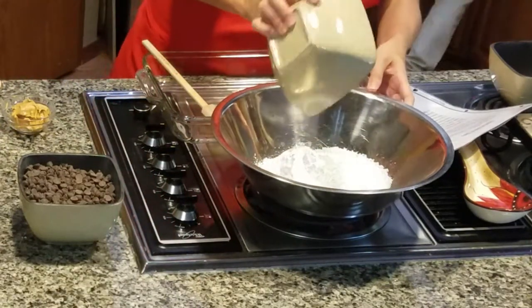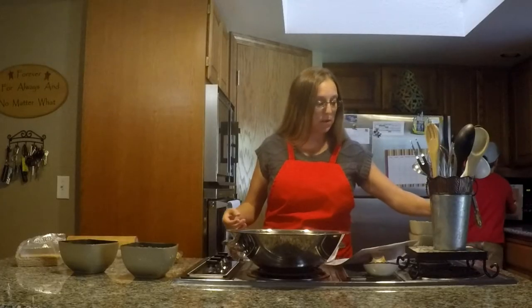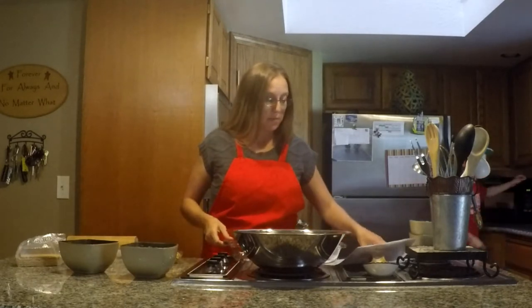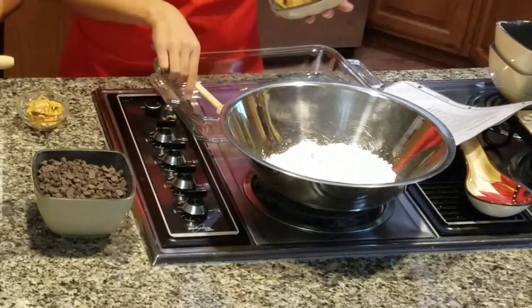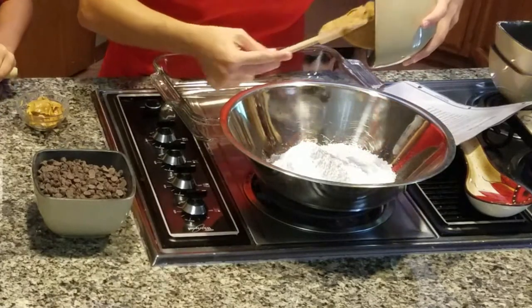He's going to go check on that butter and see if it's completely melted — if not, put it in for another 30 seconds. And then we have one cup of peanut butter — scoop that in there.